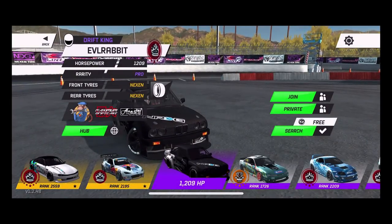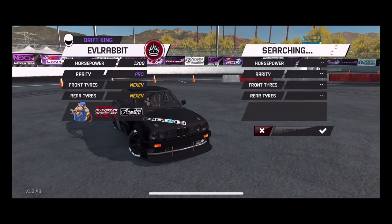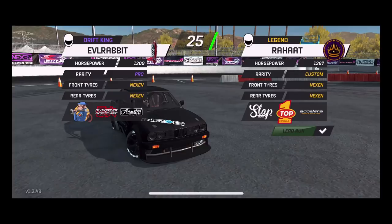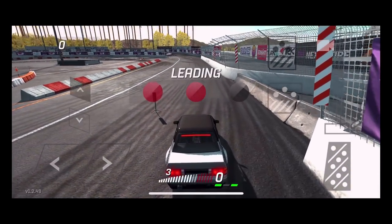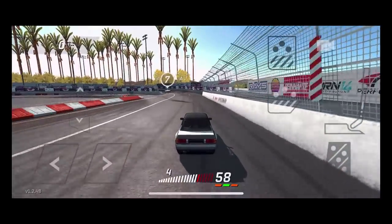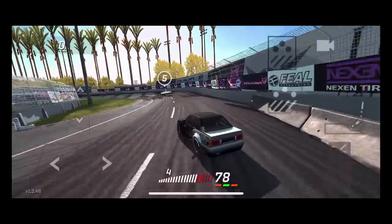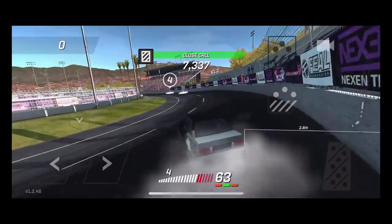It is now a pro level 1209 horsepower on Nexon tires, and it's got a rotary in it — all the Doritos. A little Dorito action today. This car is kind of set up very soft. It does some three-wheel motion on it, which is kind of an interesting thing.